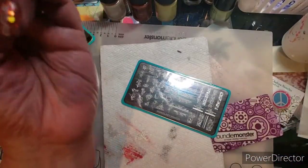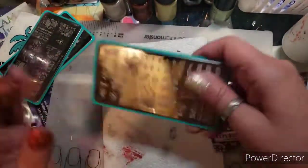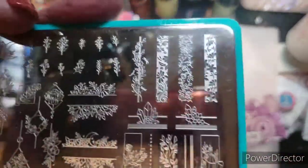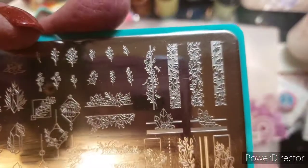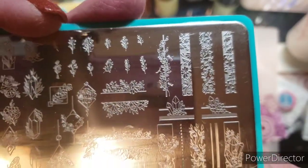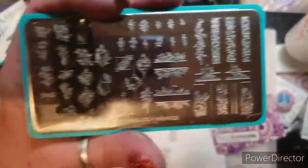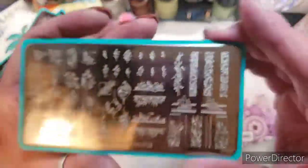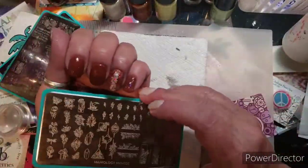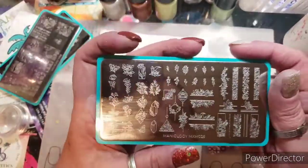The design I have running down my ring finger here is this one right here. This is from Maniology — from a monthly subscription box. It's MxM025. There are a couple I just really like. This plate is so pretty.